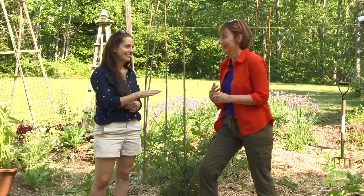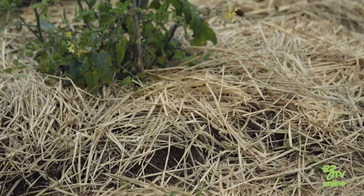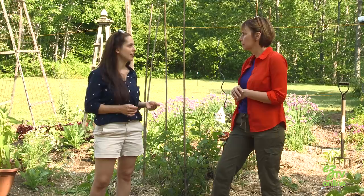Early blight generally starts in mid-summer, and you'll see little brown holes on the bottom foliage. Eventually the foliage can turn yellow and it moves up the plant. What I like to do is mulch my plants. Mulching your plants with straw is really beneficial for preventing blight. It also helps if you remove the bottom leaves of your tomato plants as they grow — that will help prevent the pathogen from spreading up your plants.